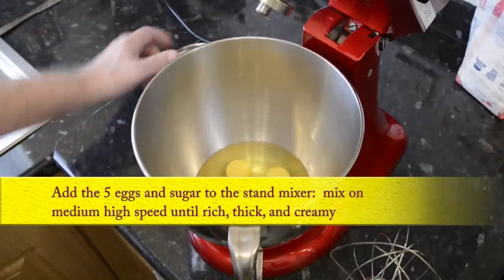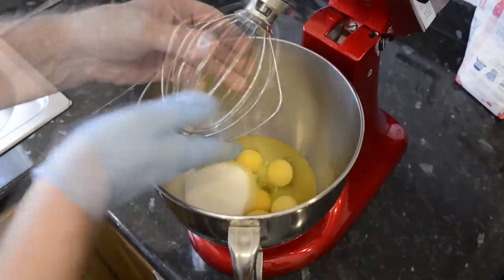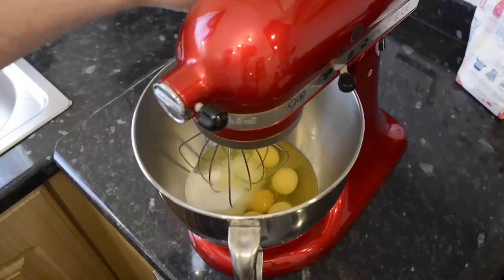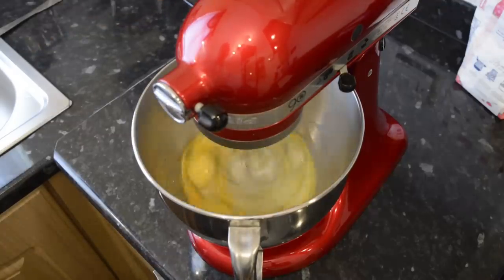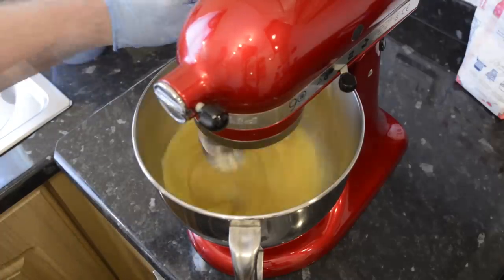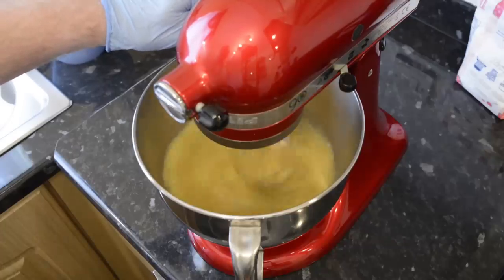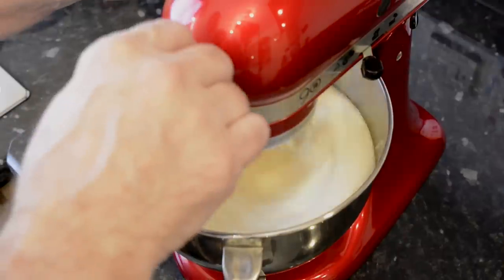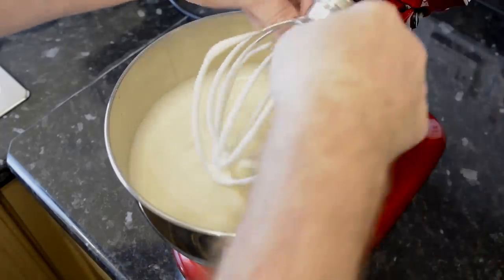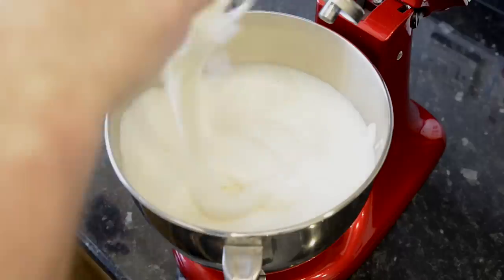Now onto the mixer. Put in the five eggs and the sugar and simply mix until it's rich, thick and creamy. Start the mixer on slow, then switch to medium high — which is number eight on my machine. This is what it should look like after about four to five minutes mixing. Dribble some of the mix across the top of the mixture — if it leaves a trail then slowly disappears back into the mix, it's ready to use. This is called the ribbon test.